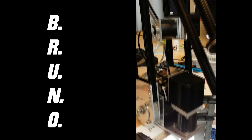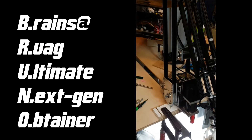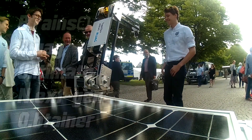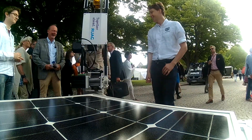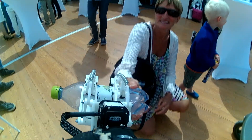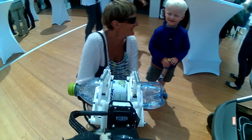Meet Bruno, the Bray Z-RUAG Ultimate Next-Gen Obtainer. Bruno is a roughly one meter long robot arm with six independent axes of movement. We built him in about four weeks in June of 2016, with the aim of presenting him at Almedalsveckan in Visby at the start of July.